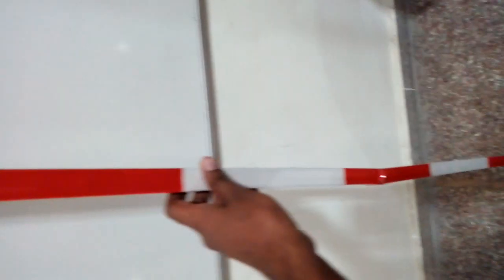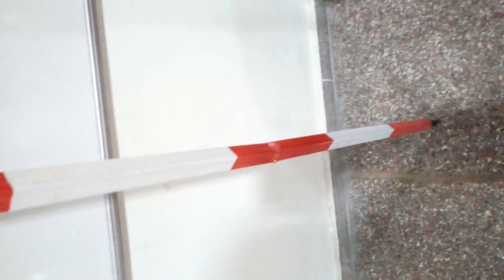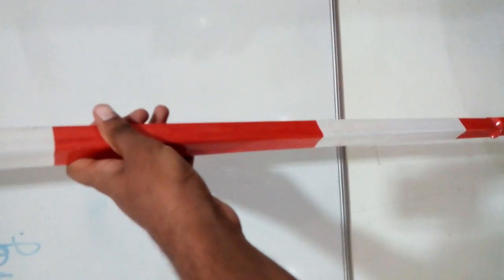This is called ranging rod, which is used to mark the station or arrange the chain. The height of the ranging rod is 2 to 3 meters.